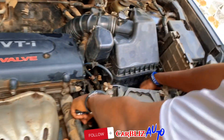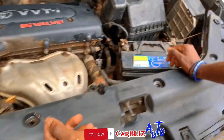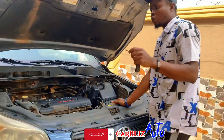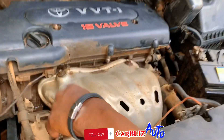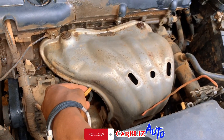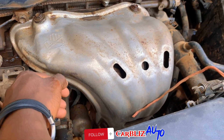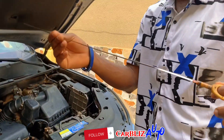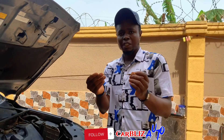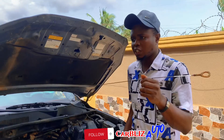Beneath here is the transmission box — that's the gearbox of the car. Now if you want to find where your engine oil gauge is, this is the dipstick right here. In some cases there is right engine oil on the tip of the dipstick. This is the dipstick, and now let's see how to know if your engine oil is at the right level or not.